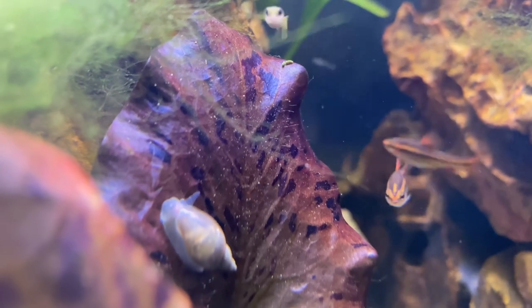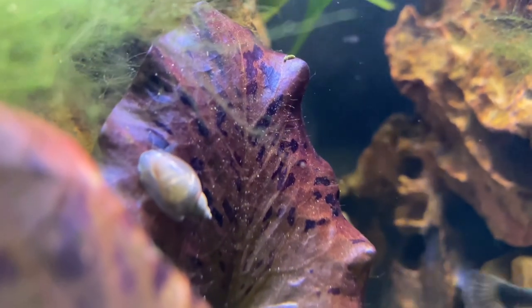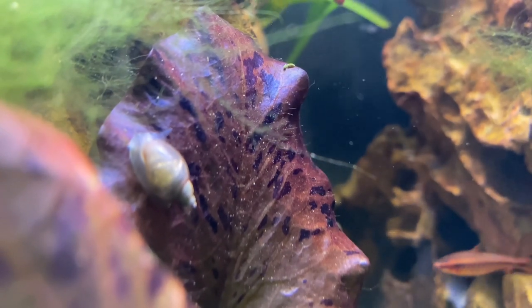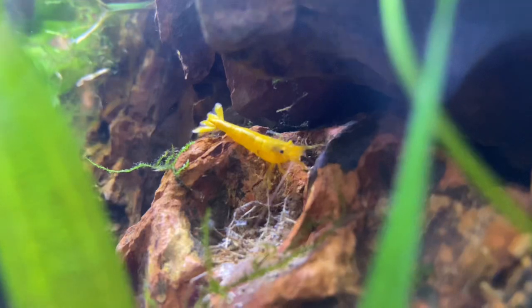And then we end with the world's fastest snail! But other than that guys, if you like the video remember to smash that like button, subscribe to the channel, and as always from me — peace and love, I'm out.